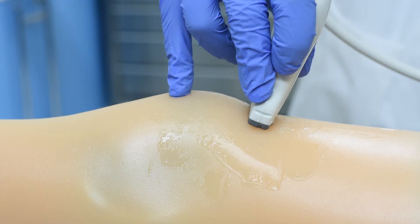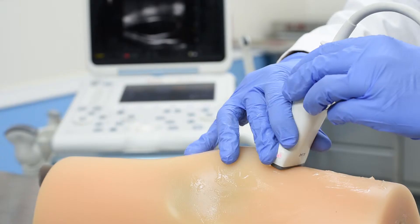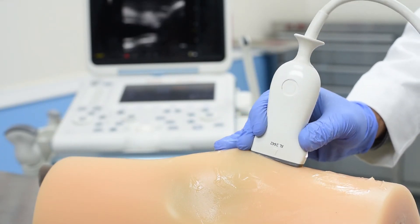The model contains the distal femur, proximal tibia and fibula, patella, quadriceps tendon, femoral fat pad, quadriceps fat pad, bursa, and the joint capsule. All of the anatomy allows you to accurately practice the lateral mid-patellar approach for ultrasound-guided knee injection.